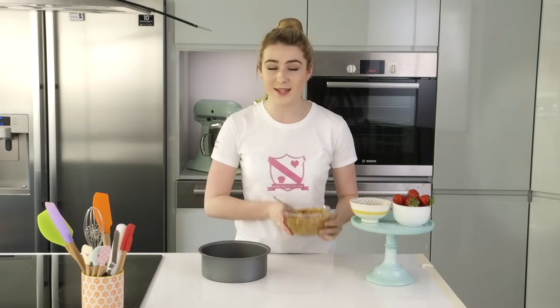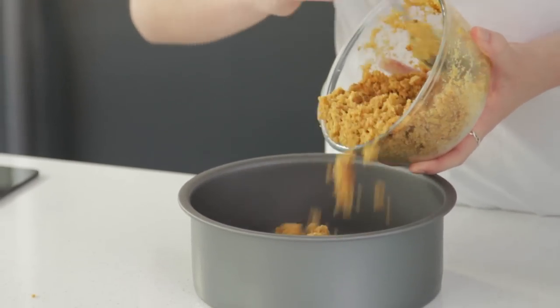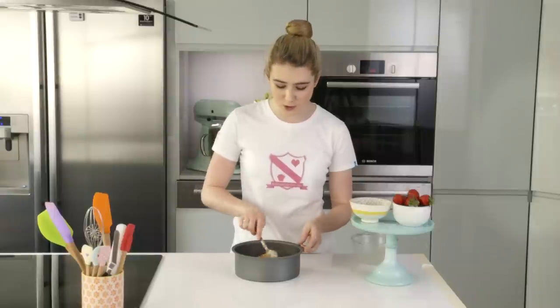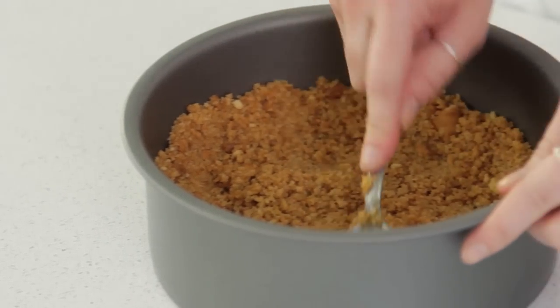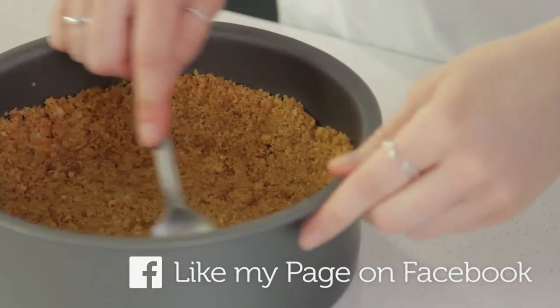Tip that into a 20 centimeter loose-bottom tin. Using the back of a spoon, press it four centimeters up the side and over the base of the tin. Then place that in the fridge while you prepare the strawberries.